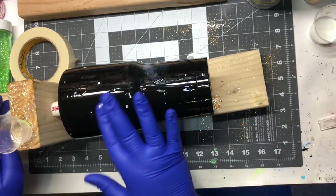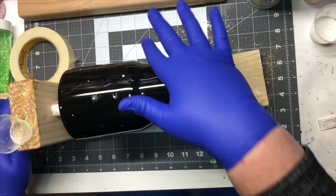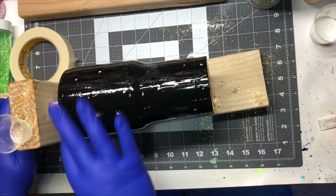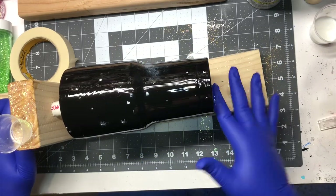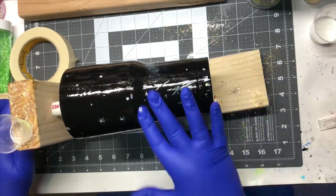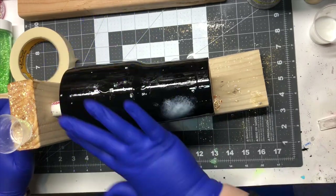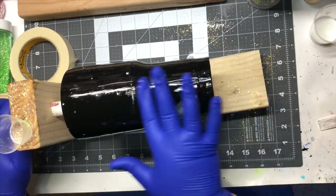Once I get the white color on there, I go ahead and add my epoxy, which is what I'm doing here. I add a very, very thin layer of epoxy — just enough to add my glitter. That's the only purpose of adding the epoxy at this stage: so the glitter has something to adhere to. I get a good amount on there, but keep it very, very thin.